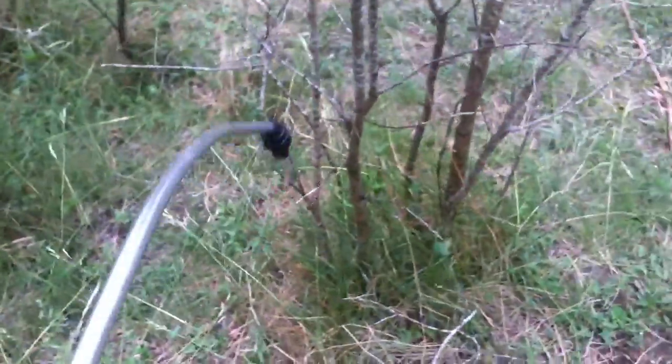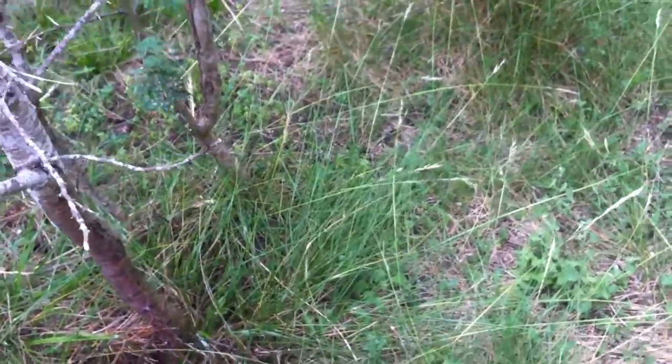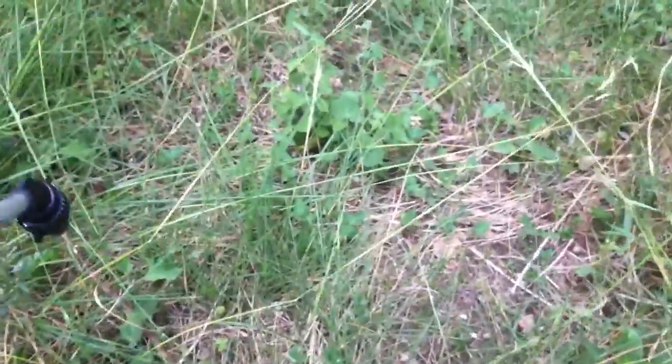This is going to be all beautiful grass. Look at all those little native grasses — I wish I knew the names of them — but all that's not going to be disturbed.